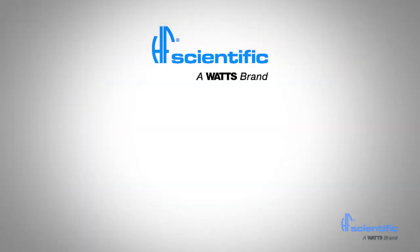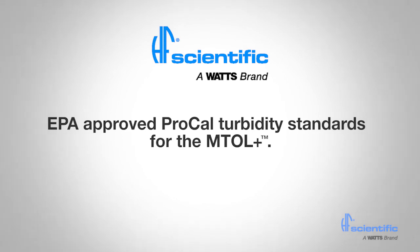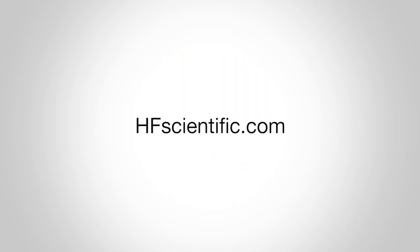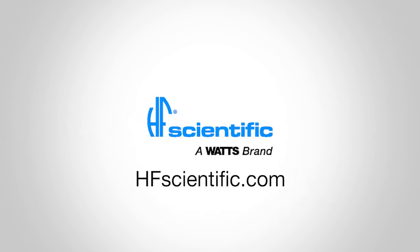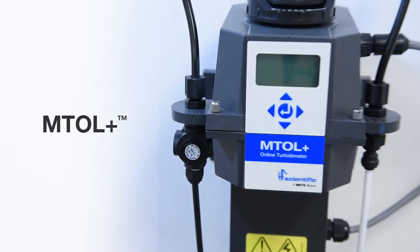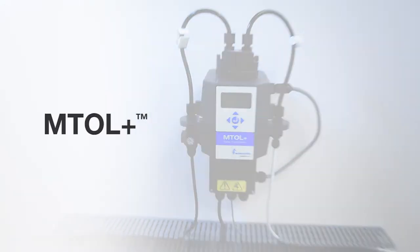HF Scientific manufactures EPA approved Pro-Cal Turbidity Standards specifically for the MTOL Plus. Traditional standards can be used if desired. For more information about the MTOL Plus and other HF Scientific instrumentation, visit our website or contact your HF Scientific representative. When your application requires online turbidity measurement, all you need is the MTOL Plus.